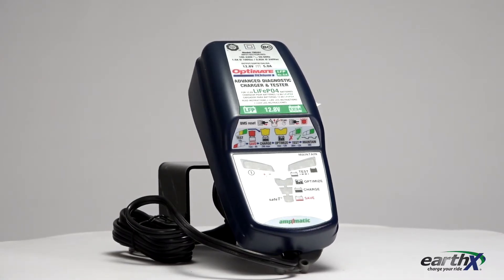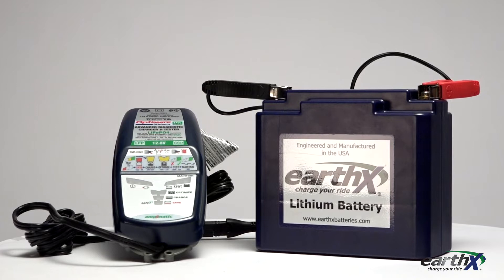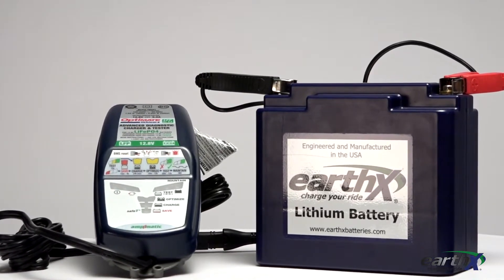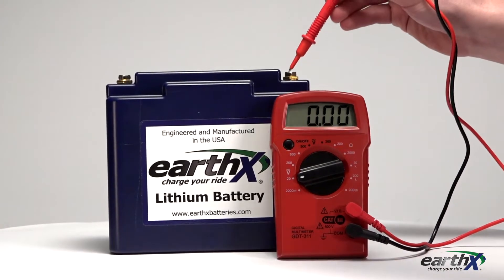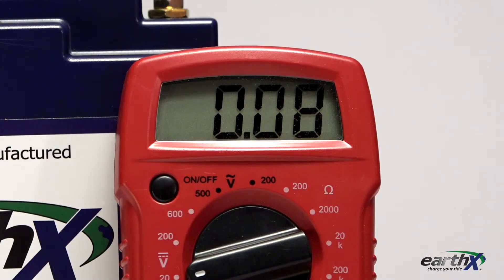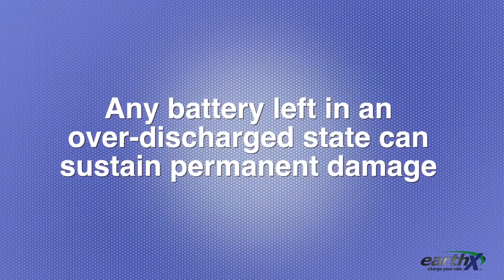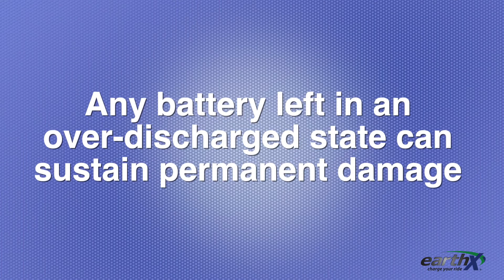Most chargers today are smart and will measure the voltage of the battery before starting to charge. Typically, if the voltage is less than 9 volts, it will not engage and start to charge. If you have an ETX series EarthX battery that measures near zero volts, the BMS battery management system has activated and it is in over discharge protection mode. Any battery — lead acid or lithium — left in an over discharge state can and will sustain permanent damage, so charge the battery ASAP.